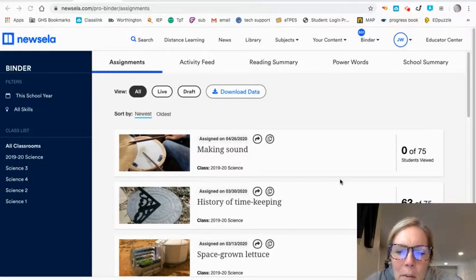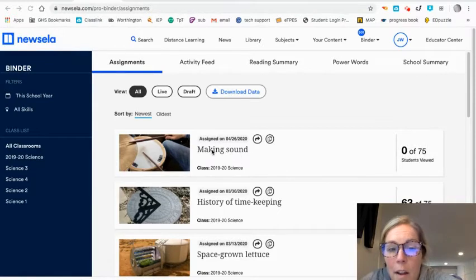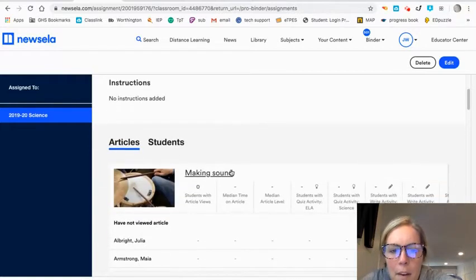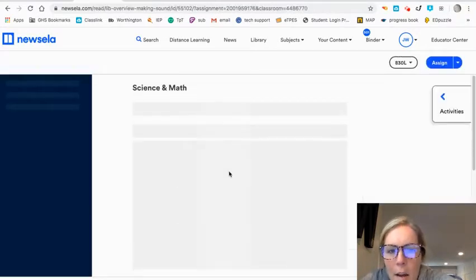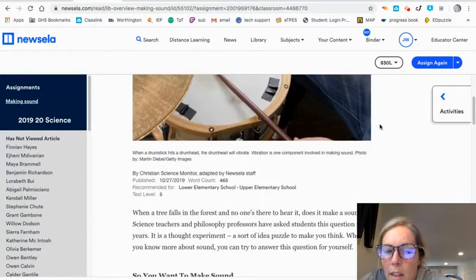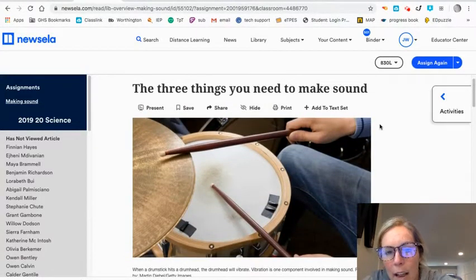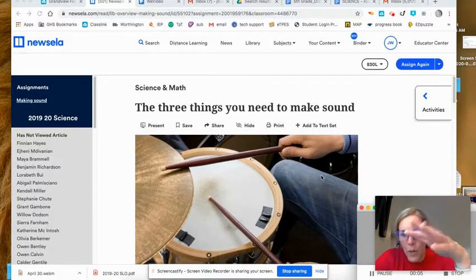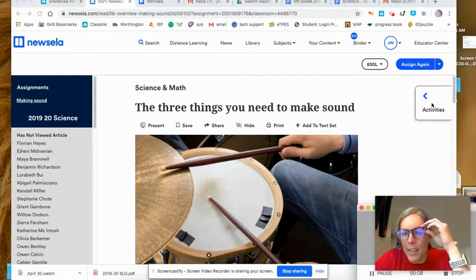When you go to read the News ELA article, it might be titled 'Making Sound.' When I click on the article, it opens up here — 'Making Sound' — and it says the three things you need to make sound. That's the article. Once you open the science article about sound and read it, you're going to click where it says Activities.